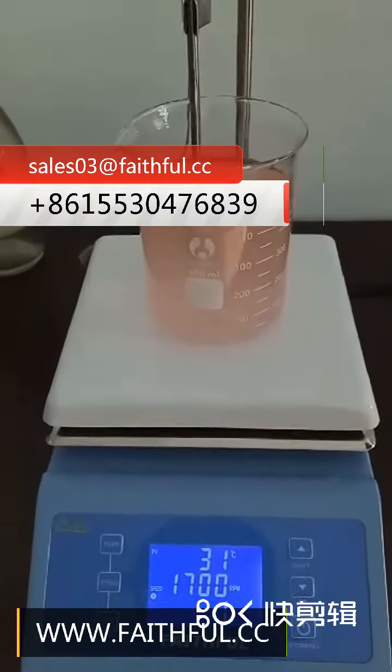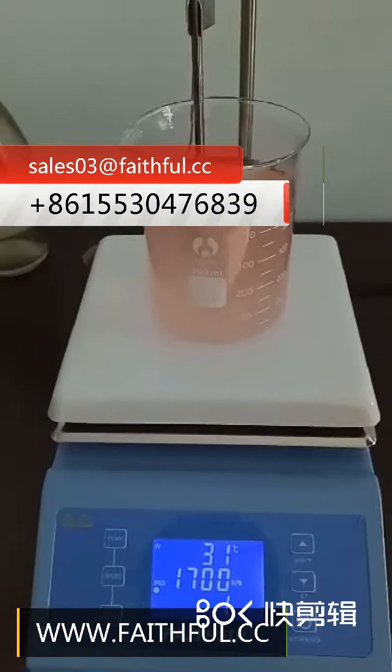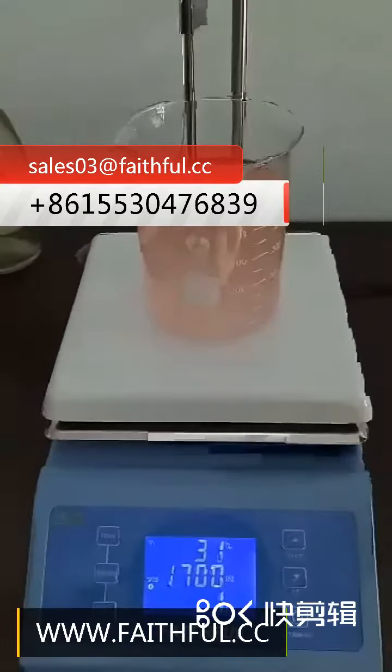If you only want to heat without stirring, you can press the stirring key to stop stirring.